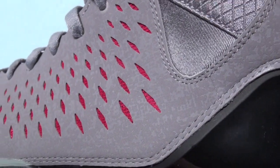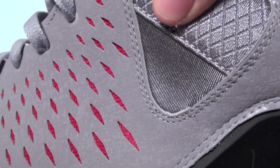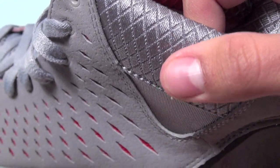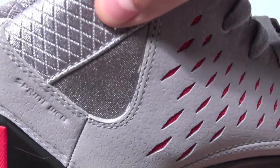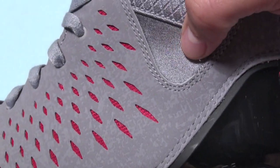Around the collar, which is also like this aluminum silver color, we have a molded memory foam. It's a flexible fit so you can wear ankle straps or braces with the shoe, and there's this neoprene material right underneath on both sides.